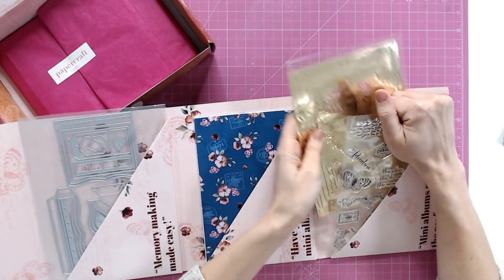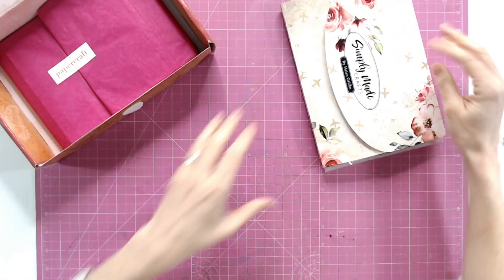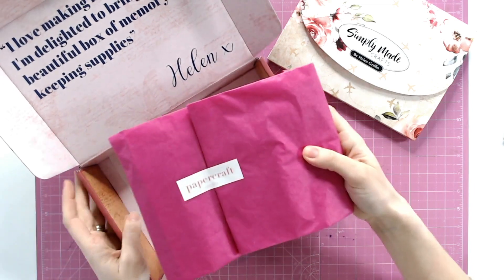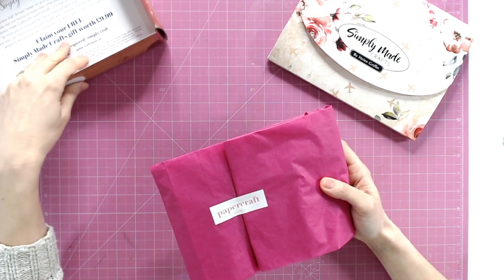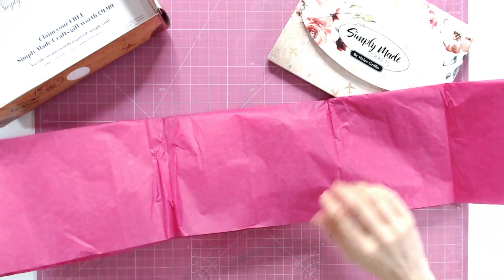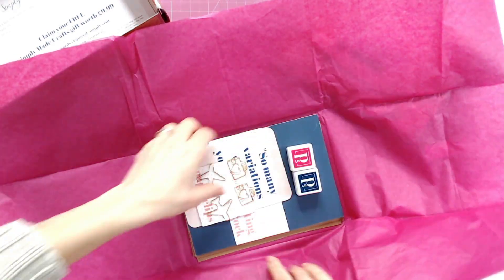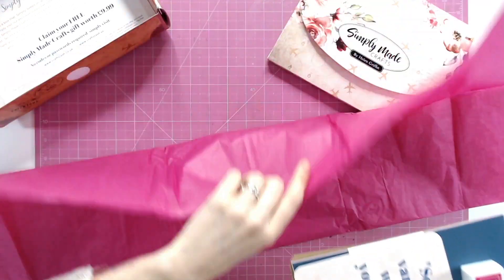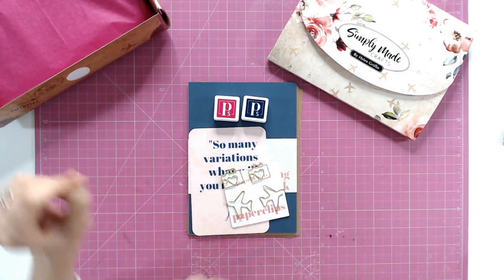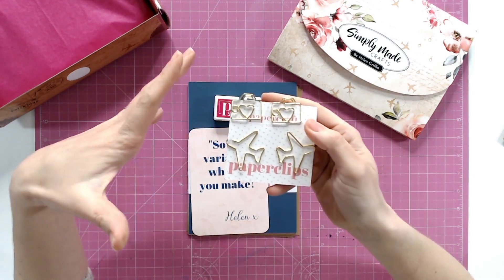Now let's look inside the rest of the box. You do have your special offer inside as well. I always keep the tissue paper — it's fantastic for other projects, so don't throw it away. We always try to make it a different colour; this time it's a lovely bright fuchsia pink. So what do we have here? First of all, the paper clips — I'm in love with paper clips, anything stationery. You've got gold paper clips shaped as cameras with hearts as lenses, and also airplanes. These are such good fun.